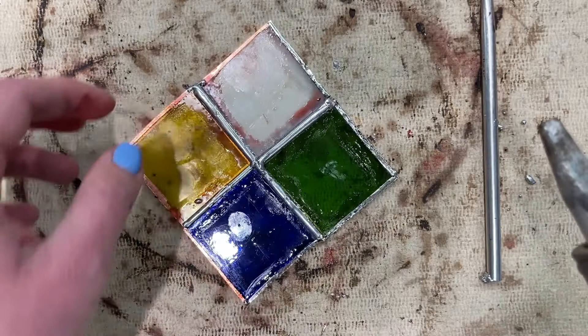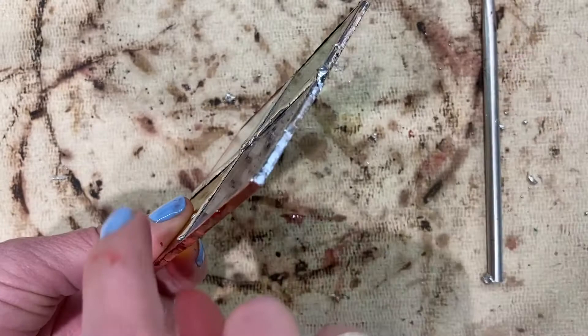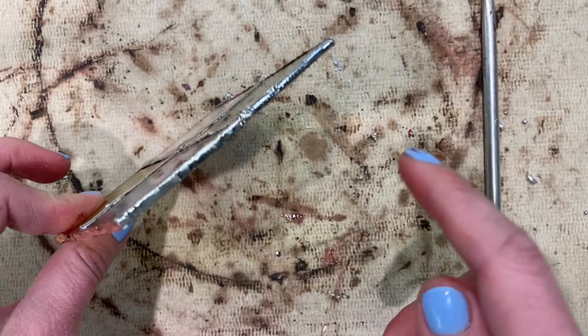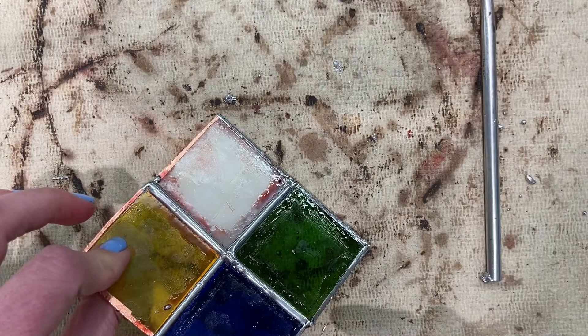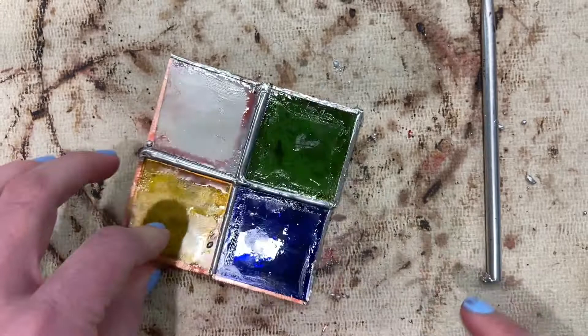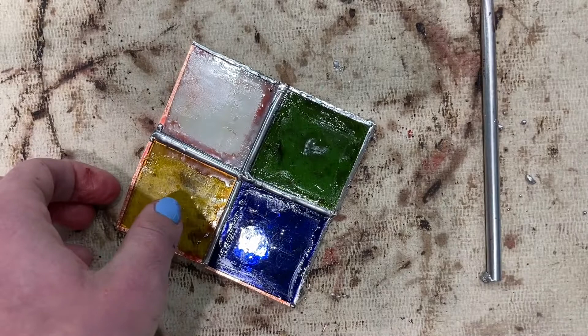I propped my stained glass on its edge so that it was horizontal, and I melted those solder blobs or the extra solder by heating them with the iron. I then moved slowly along the sides and edges making sure that the solder was rounded, creating a beaded edge. Right now I don't have a lot — I could add a bit more solder — so I'm gonna add a little bit more here. Then you'll continue to just turn the panel so the piece stays horizontal.